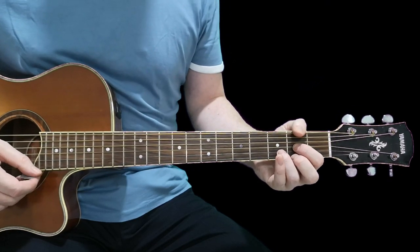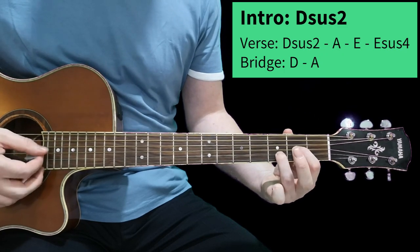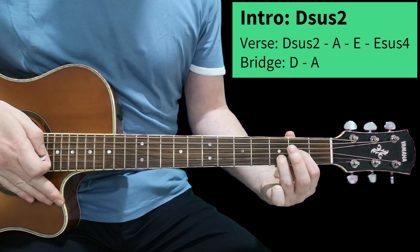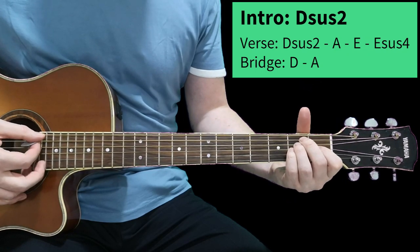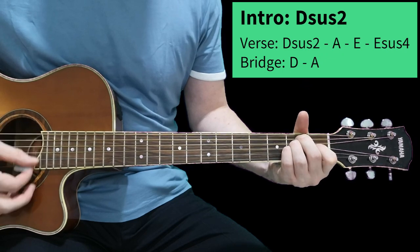The song opens with a D suspended second — that's a D open chord but remove the second finger. Hold that, let it ring out, and then it's D suspended second to A to E, and then place your little finger on the third string second fret to make the E suspended fourth.